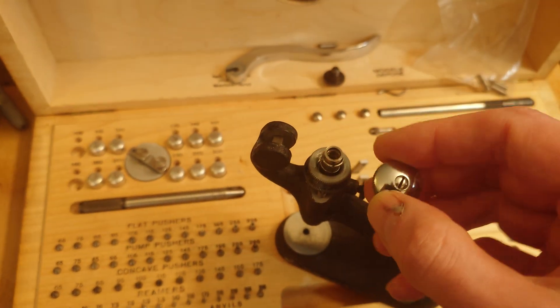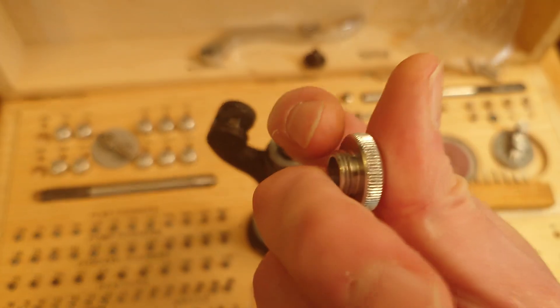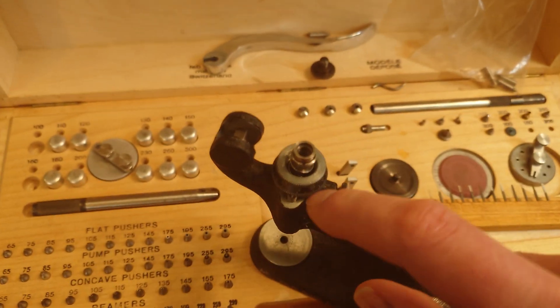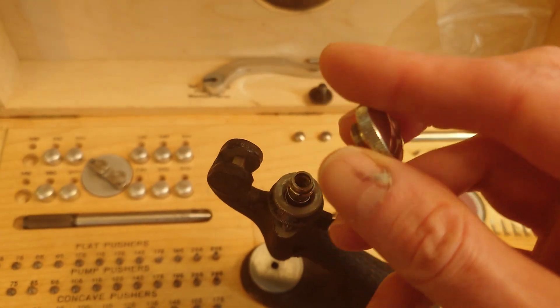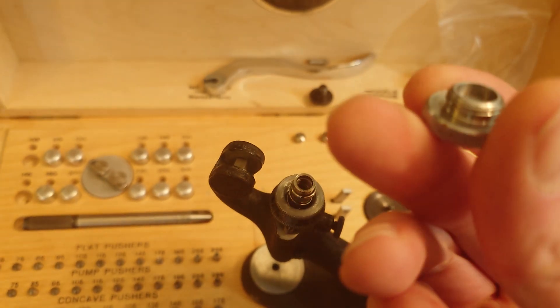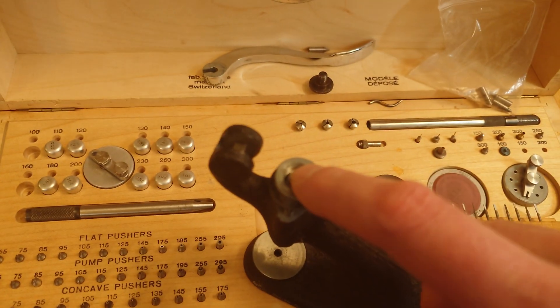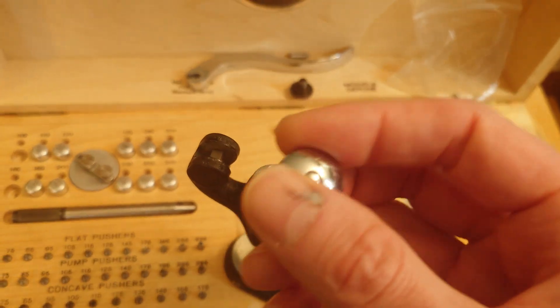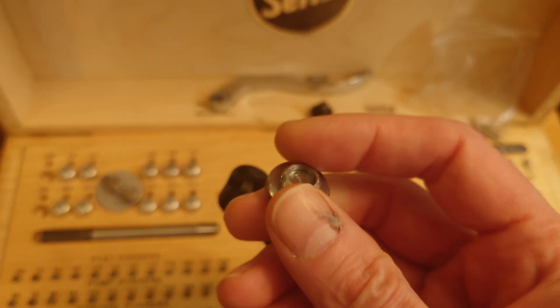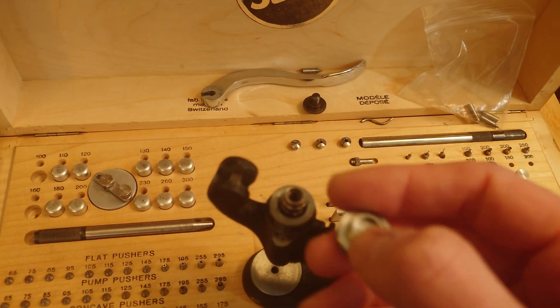The way it works is you just screw it on. Its outer thread here will engage the inner thread of the micrometer section. This works as basically an anvil to the top of the pusher. It does not attach directly to the pusher — it only pushes down on it. And this screw right here is used to adjust the depth of the inner part here, which is what rides on the pusher.